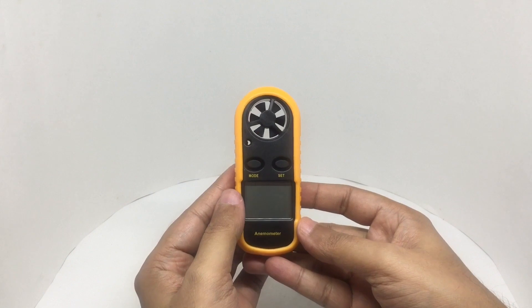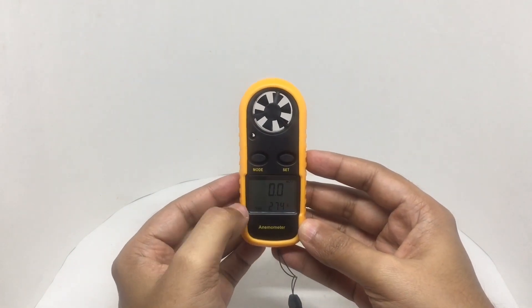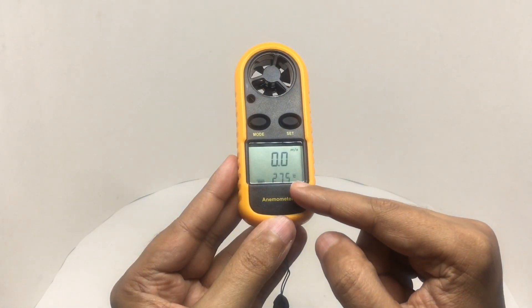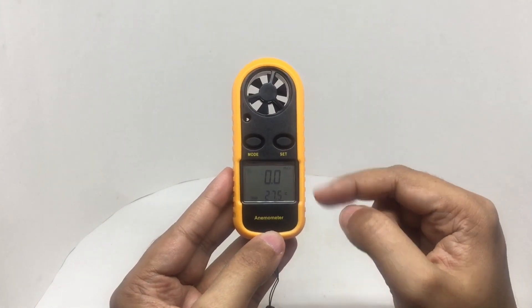To turn it on, just press and hold. This is what it displays. That's the temperature. When the fan moves, you'll see the wind speed.